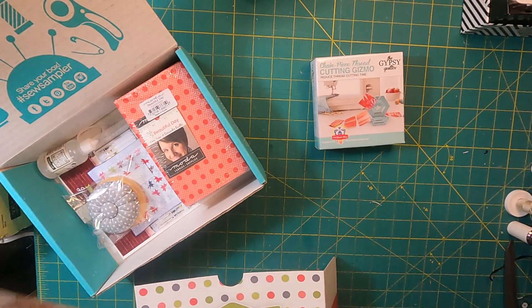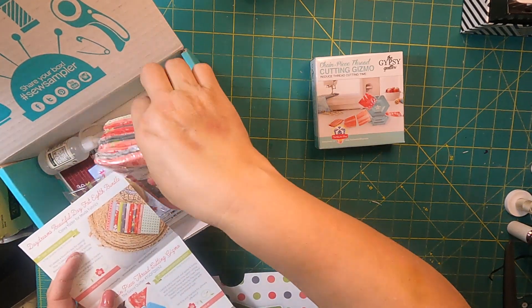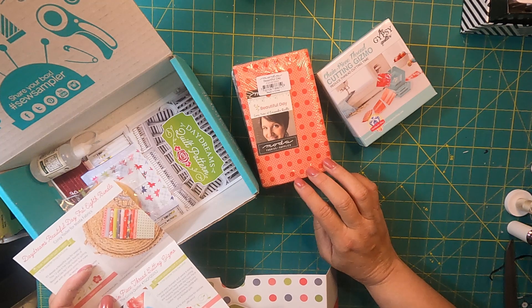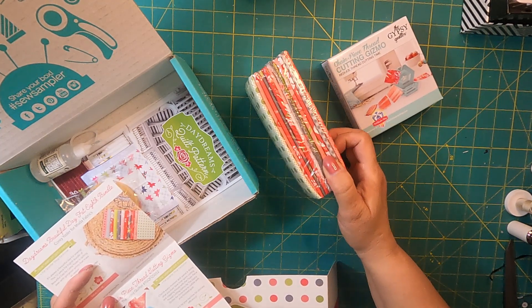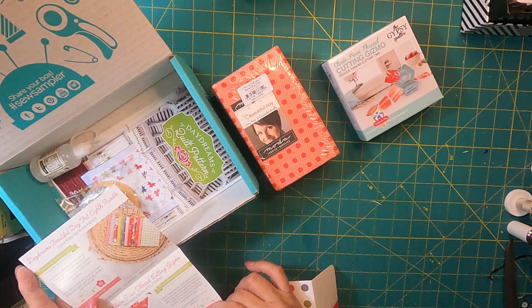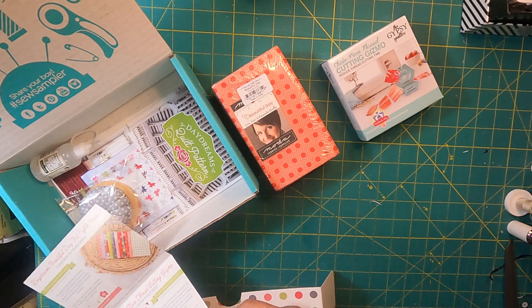Here's our fabric. It's called Daydreams — Daydreams Beautiful Day Fat Eights Bundle. It is by Cora Yoder. I love her fabrics and her prints; they're so pretty and they just go so well together. It's a 12-piece Fat Eights Bundle and they're retailing this at $23.98.